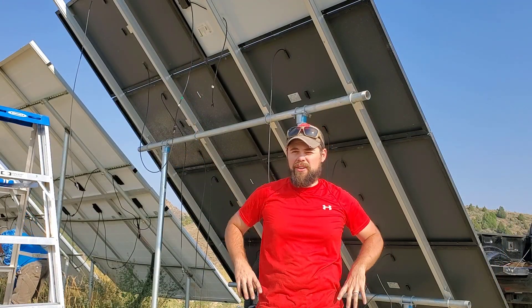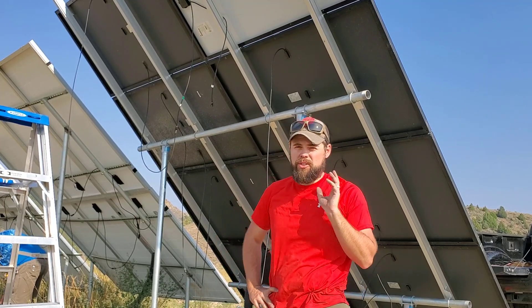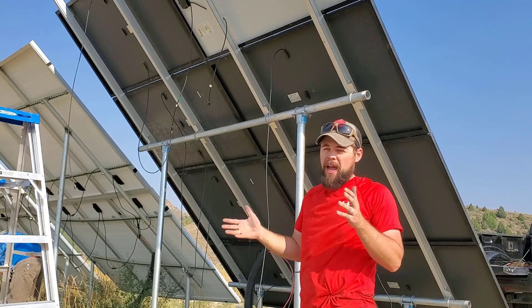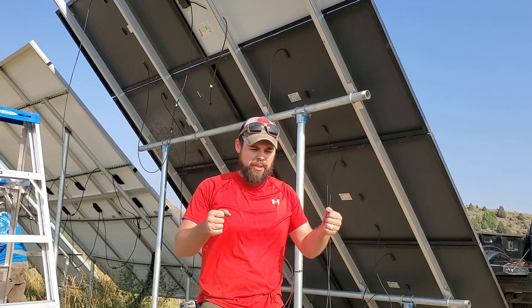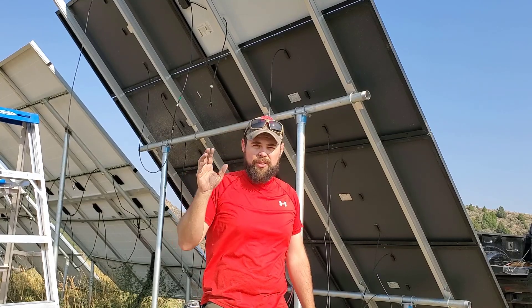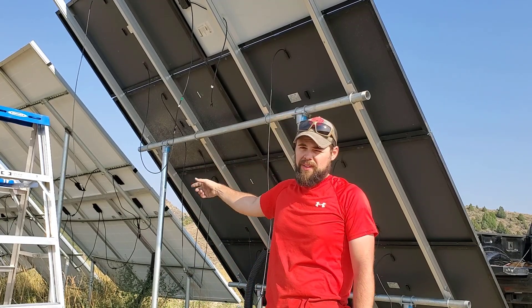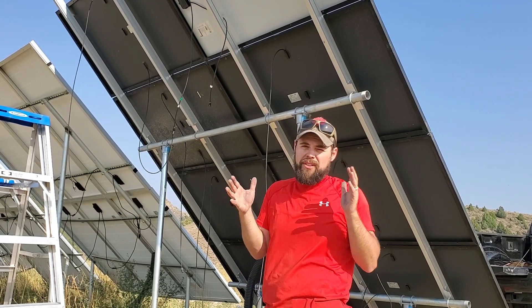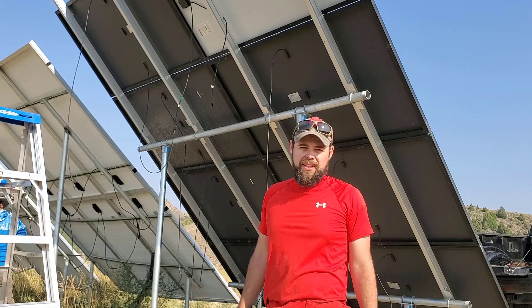This IronRidge system is leaps and bounds easier than a DIY system. I've previously used a treated lumber system for a four-kilowatt array, which was medium difficulty, and another DIY pipe-and-bracket setup from Home Depot that actually failed and broke in the wind — both of those took two days. My father-in-law and I, in just five hours, set up this entire system. Once you understand it, it's really easy, and the second row of panels went up super fast.